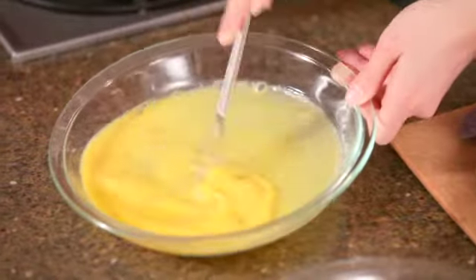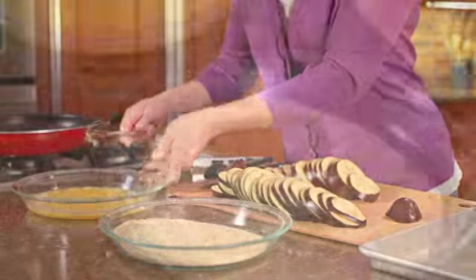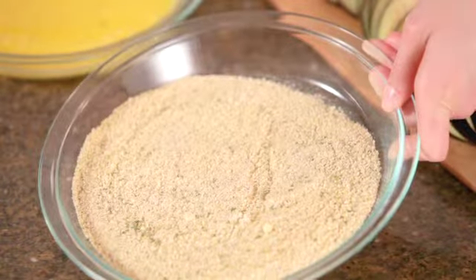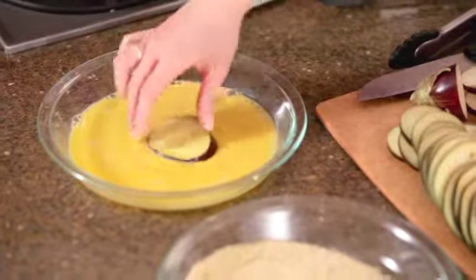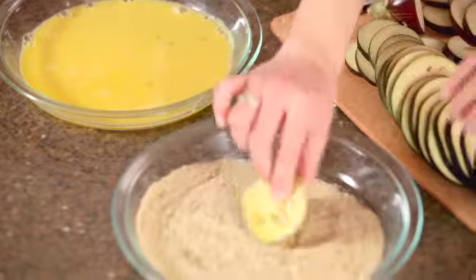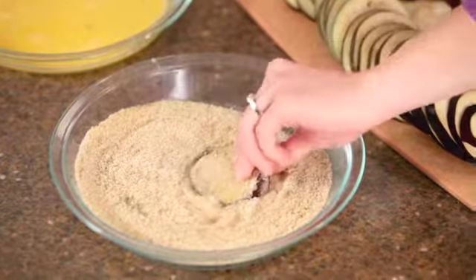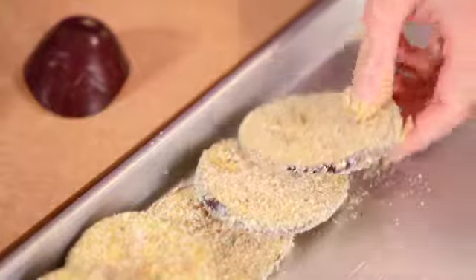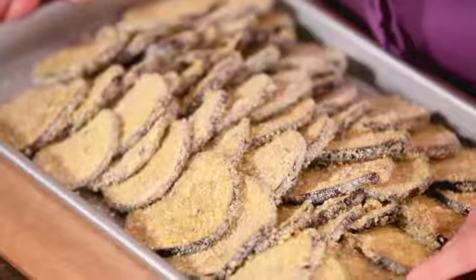In a shallow bowl, mix some egg and water and beat until well combined. I have seasoned dry breadcrumbs and grated parmesan cheese in a dish. Coat the eggplant in the egg, then dip in the crumb mixture. Coat all the eggplant slices before cooking so everything is ready at the same time. Preparing the eggplant just before cooking will help the coating stay crisp.